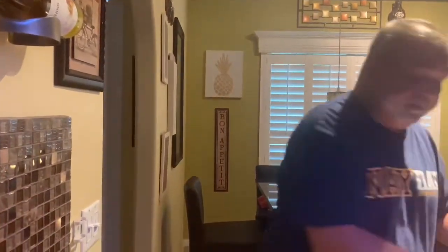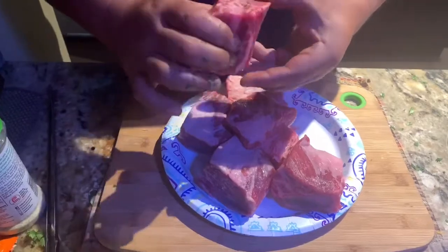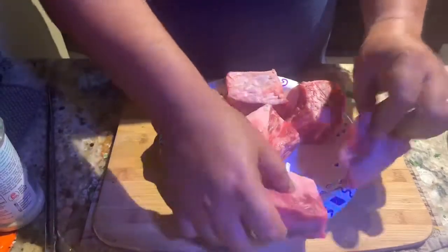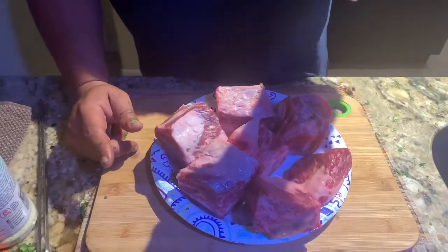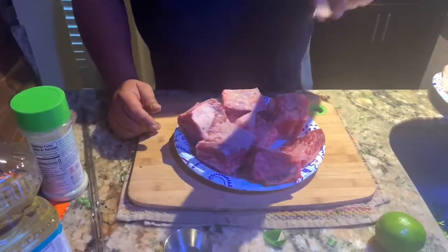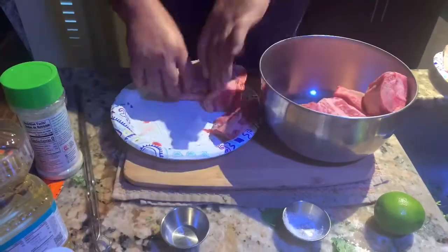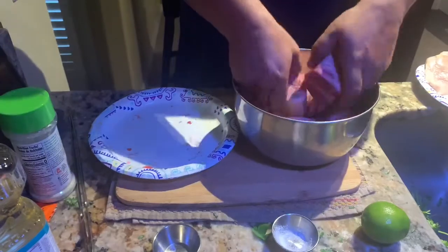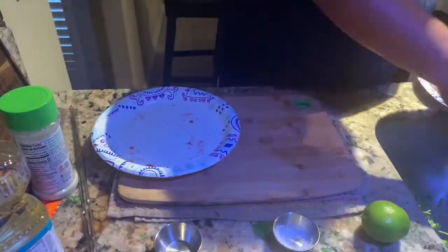Now I want to show you the ribs — look at these bad boys! On these ribs, what I like to do is just salt them with clean salt before I put them on the grill. Then I bring them into a bowl and mix with the salt for flavor. They're all rinsed through water, nice and clean. You want the bone in there.